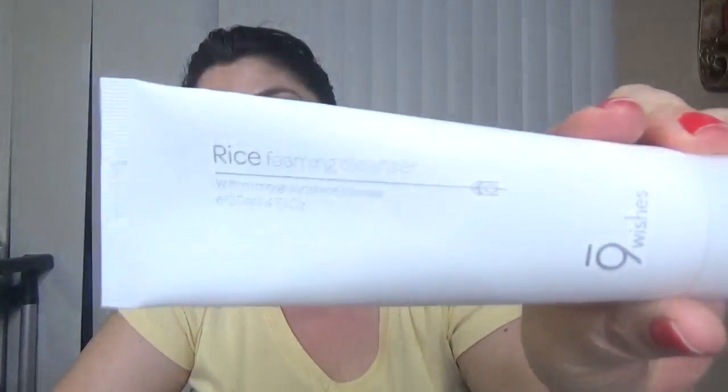I washed my face already and I was using this face wash — it's Nine Wishes Rice Foaming Cleanser with micro ground rice powder. It's a beautiful cleanser, I love this one. It came in a Korean skincare routine box and it does a really nice job of leaving your face very clean and very soft at the same time. I love this set so much that I bought another one, and it's still available for sale — I'll leave the link down below. Completely worth the price.